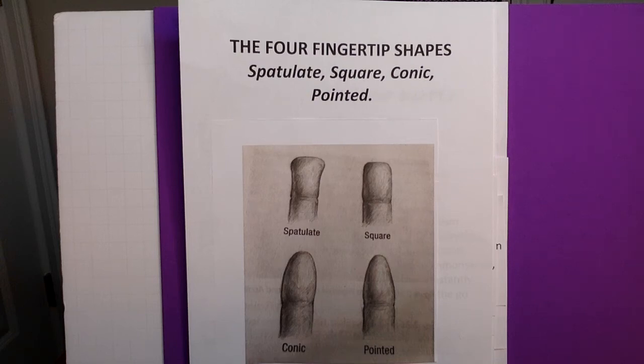Hello and welcome to Alpha Wisdom. This is the channel that offers lessons in how to read palms. I'm Mr. Cassandria and this is lesson 71.